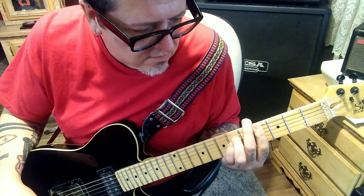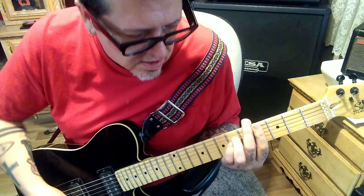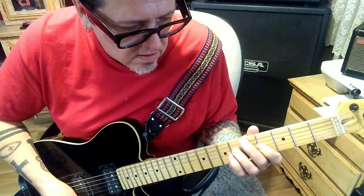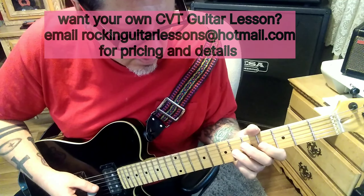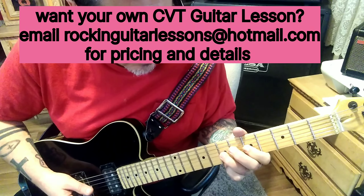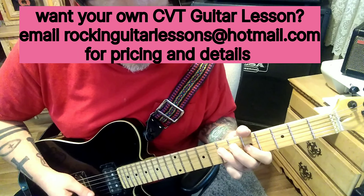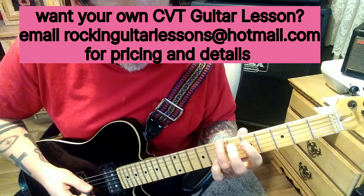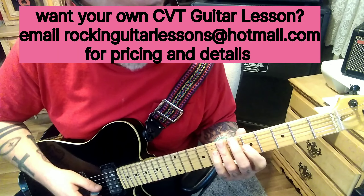Two minutes in: repeat Section 1A four times, and then the clean channel at 3:07 does palm mute alternate pick 5-7 G, and then 7-5 D-G. Then 5-7 D, 8-5 A-D.